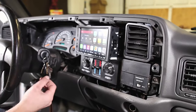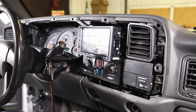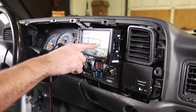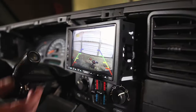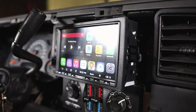All right, let's test it out — the moment of truth. You can see it even has built-in distance lines and this camera offers 170 degrees of viewing angle. If I put the car in park, you're back to the home screen.